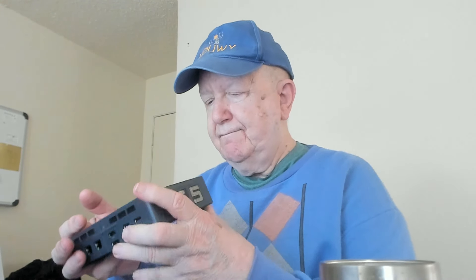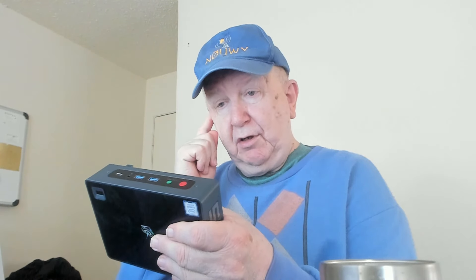Then I'll set the Beelink computer up, hook everything up, and use the Creative Sound Blaster device — cross my fingers and see what happens. Right now I can't recommend this mini PC. Everything else was great — it's fast, 4K video, everything is good — except for the audio.